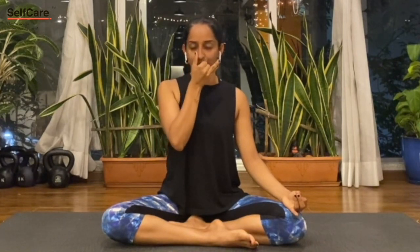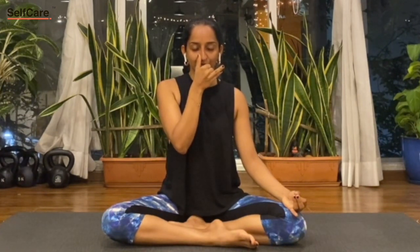That was one cycle of the Anulom Vilom. To practice this pranayam, raise your right palm up towards the nostrils, blocking the right nostril with the right thumb, breathing out through the left nostril — one long exhalation — then inhaling through the left nostril.